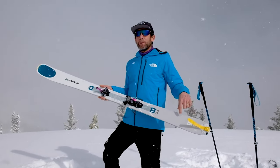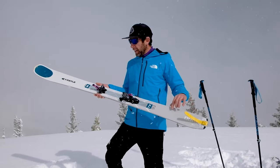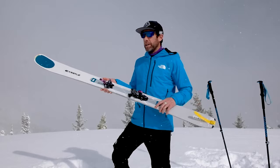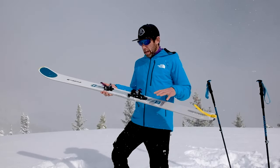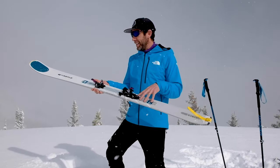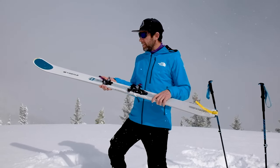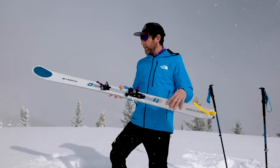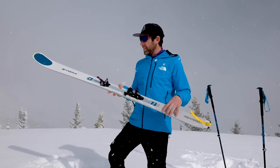Hi, I'm Doug Stenslick with Cripple Creek Backcountry, and today we're going to take a first look at the new ATK Raider 11 Evo. The Evo is the latest iteration of the ATK bindings. I was lucky enough to get one a season early, and I had Davide himself fly over from Italy to mount these bindings right on these Kesley skis.